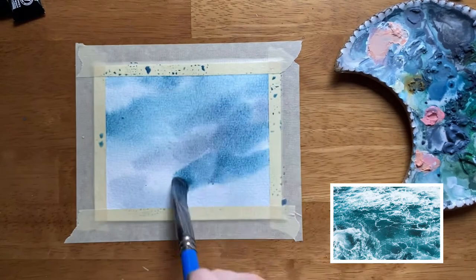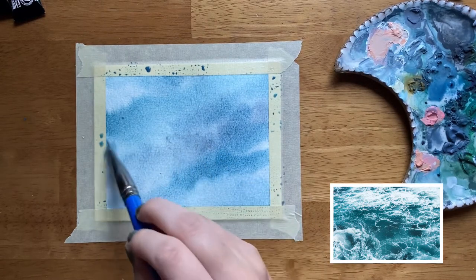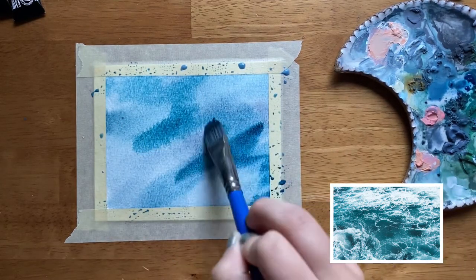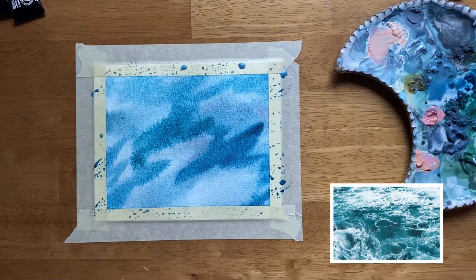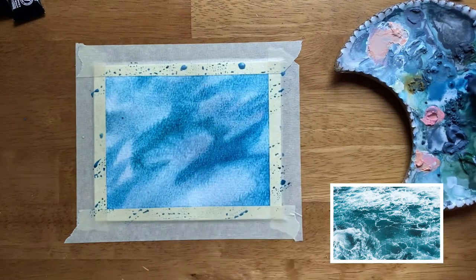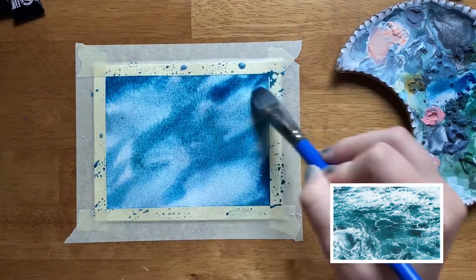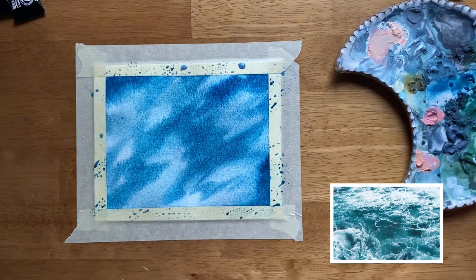We are going to try to use the white of the paper and the transparency of the paint to create a kind of shimmery effect on the surface using color values. Because of the transparency of this paint and the wet on wet technique, if we leave some spaces lighter using more water and some spaces darker using more paint, we can create this shifting light effect that often happens with water because of the depths of light reflected in it.